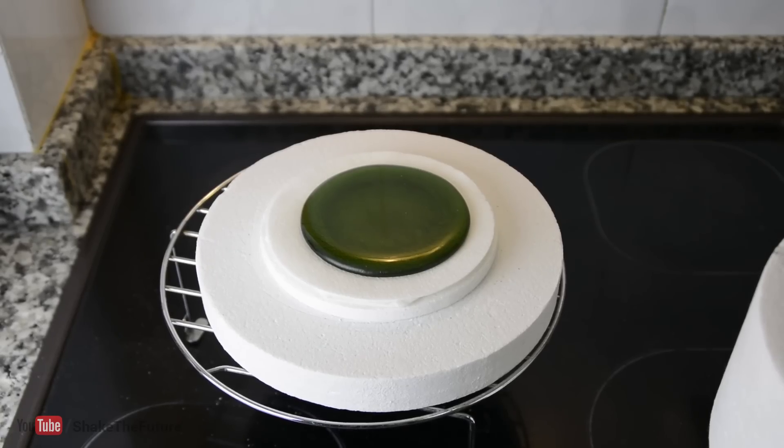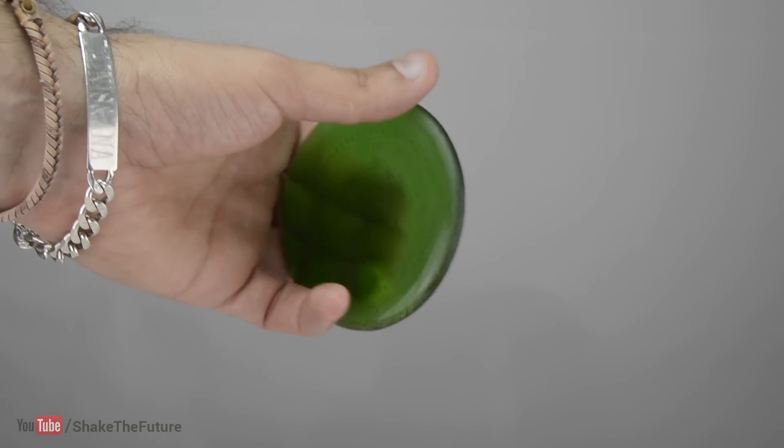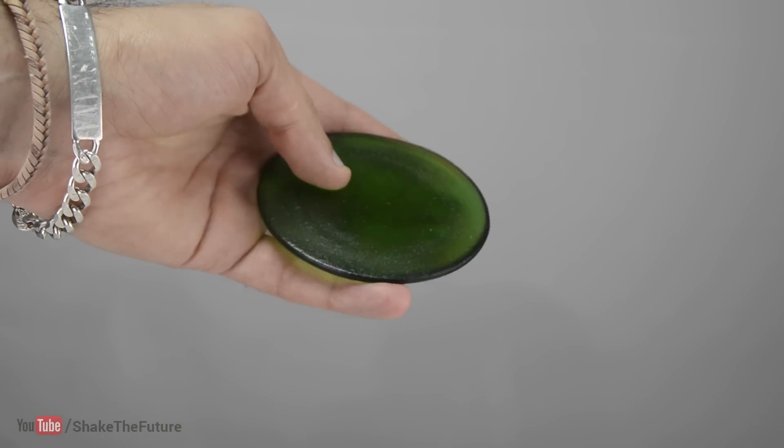Well, that's it — the bottom of the bottle has transformed into a simple glass coaster.